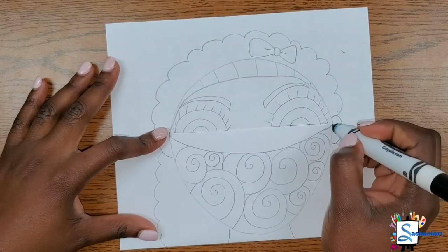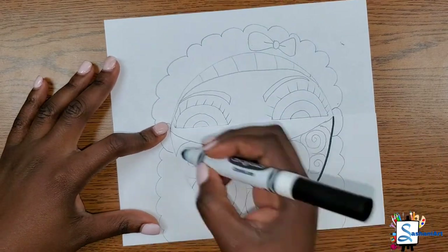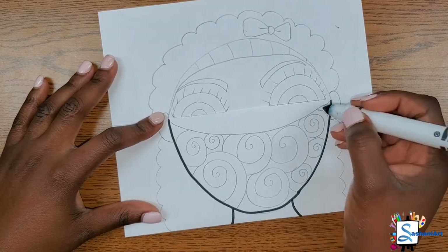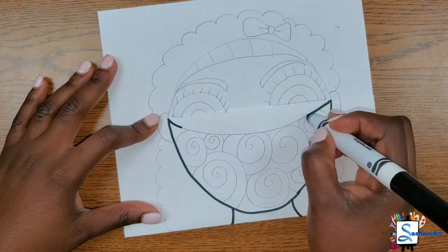Now I'm going to grab my marker and trace my lines. You do not have to trace your lines — it is up to you. I'm just going to use mine to make my lines a bit brighter.